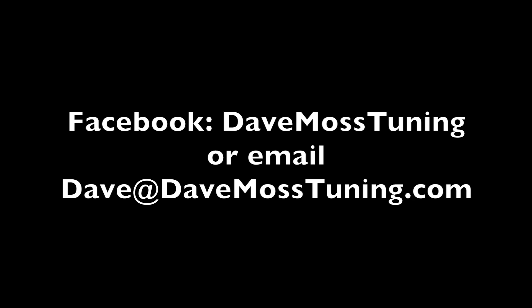To schedule a remote tuning appointment for you and your bike with Dave, contact Dave on Facebook or by email at Dave@DaveMossTuning.com.